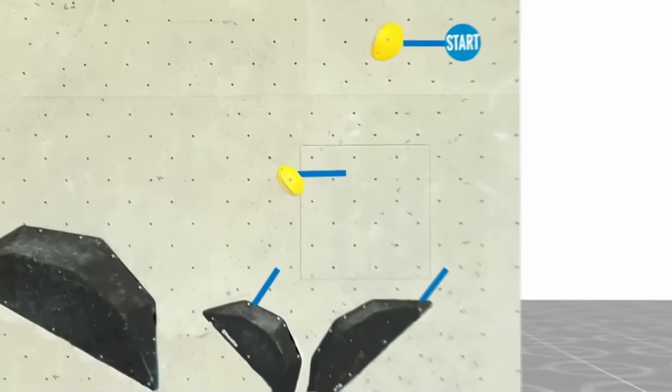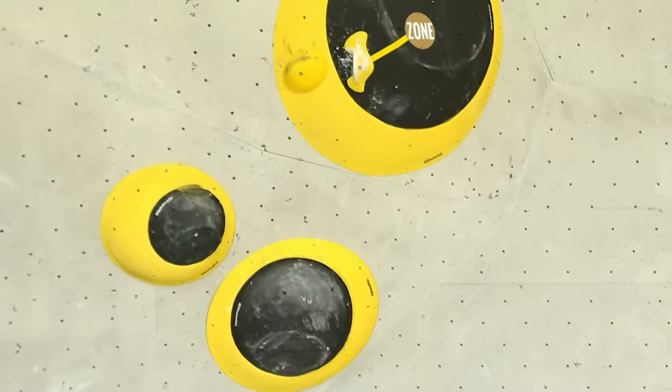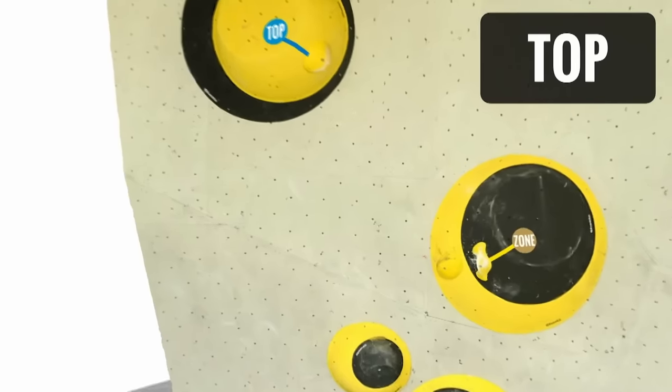So it starts with the blue lines indicating a limp. You then run across the volumes to quite a good zone jug, but stopping that barn door — the swing to the left is going to be hard. And then, after the zone, you have to get yourself into a corner position and either jump for that zone or stretch for it.